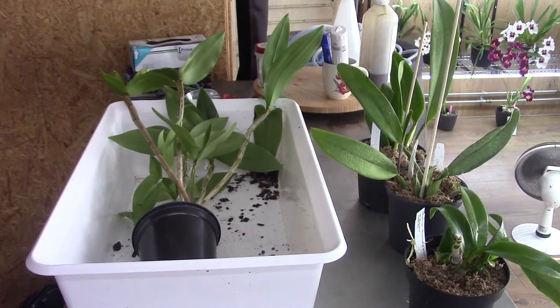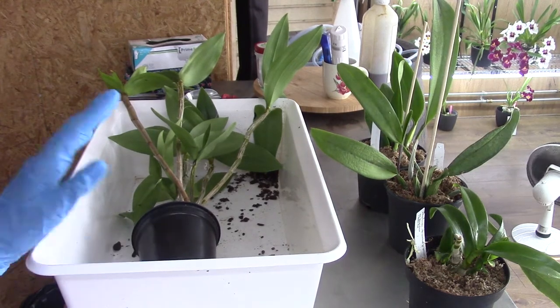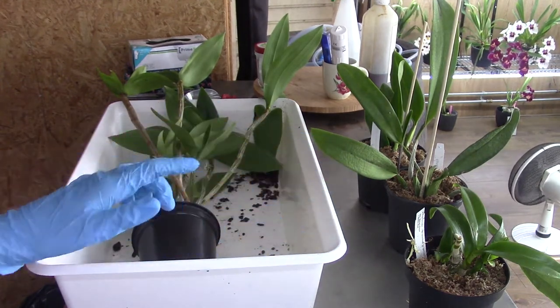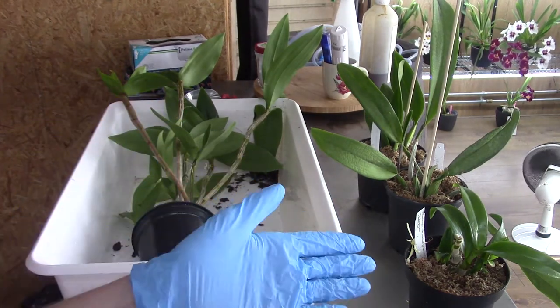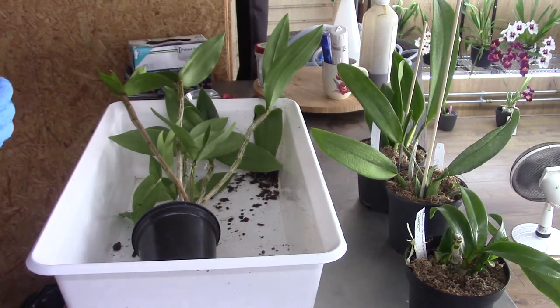Hello everyone and welcome to the Arcade Saga. Today we have a repotting to do. These are the orchids I ordered in my last unboxing video and today I'm going to repot them and have a look inside those pots. I really want to get them out quite quickly because they are — especially those three — heavily on the moss, and in my case it's a little bit too much.